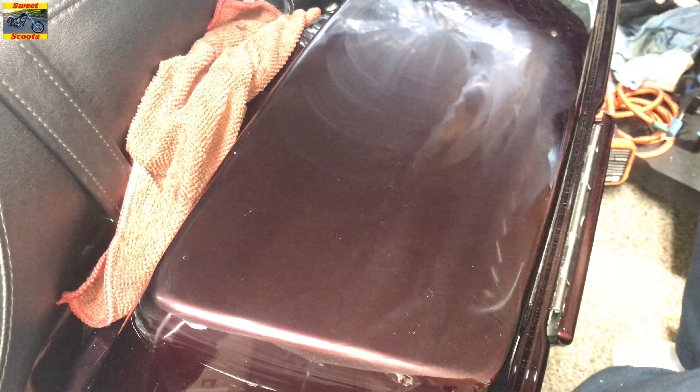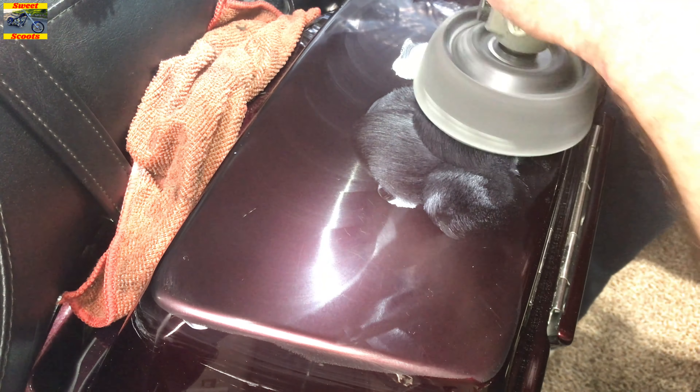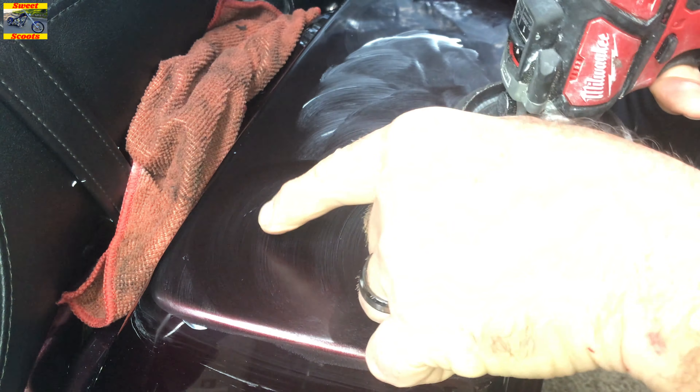I'm trying to do it evenly across there — I'll do the whole bag that way because you're actually removing some of the clear coat, and most clear coat is only about four mils thick, not very thick. This buffer is variable speed. There's a big scratch right up here and we're going to see if that will come out.